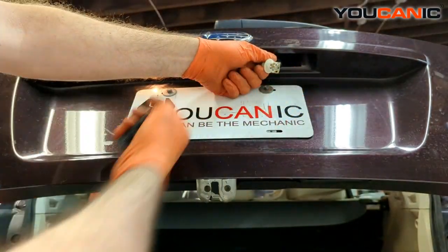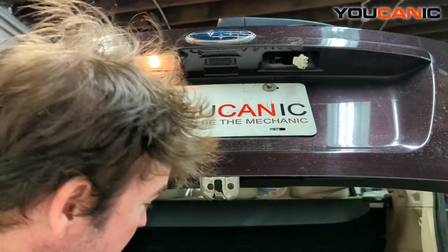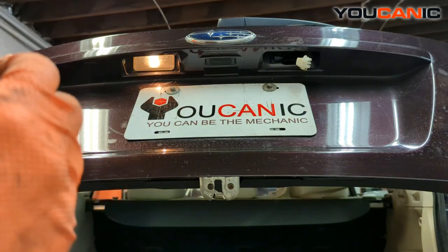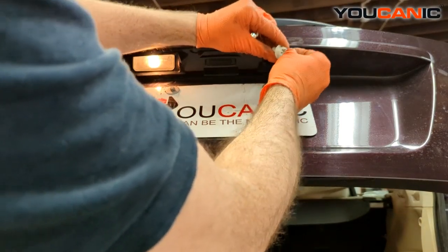Twist that off and remove the light bulb. These are 168s — that's the light bulb that goes in there. So you just get a new 168 and install it.